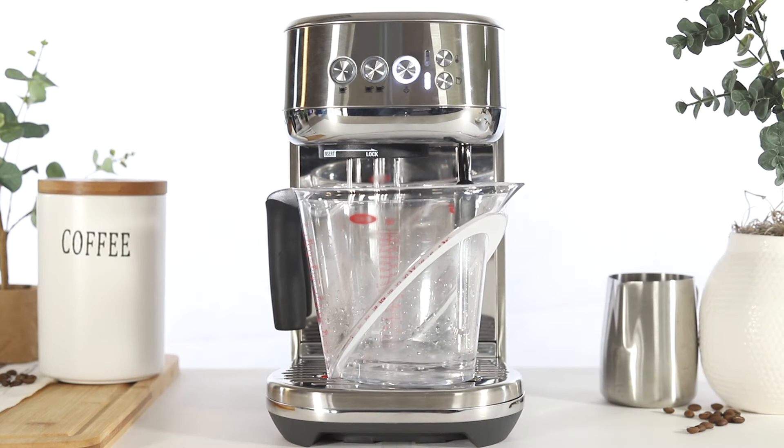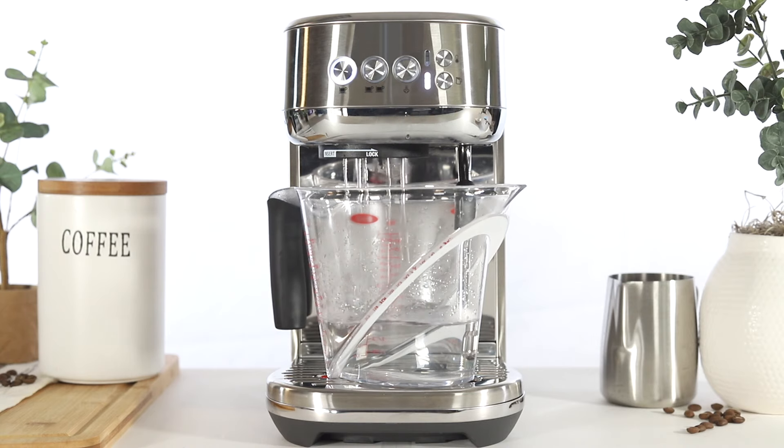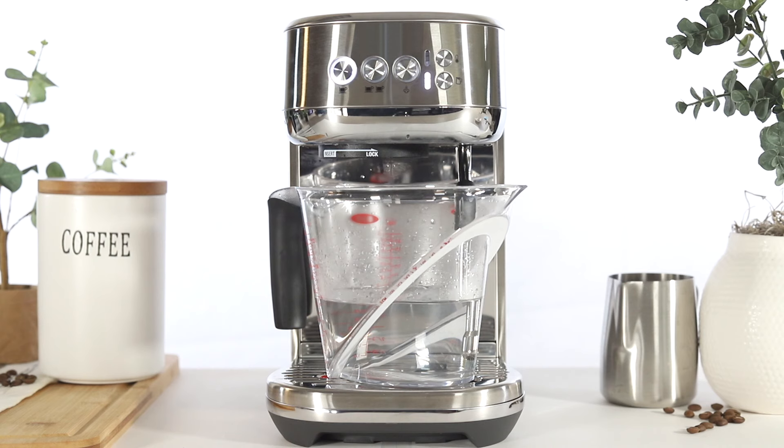During this time, the unit will purge water intermittently. Water will flow from the group head for the first half of the descale cycle and from the steam wand during the second half. Allow a few minutes for the cycle to complete. Do not stop or interrupt the cycle, as you may need to restart the process.